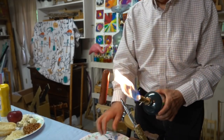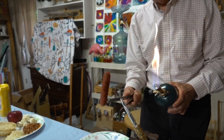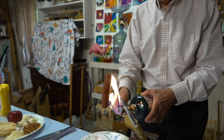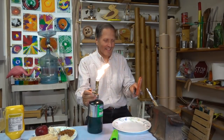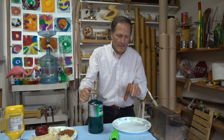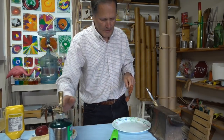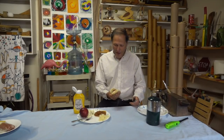This actually worked better than I thought it would. I wonder if I should try it with a hamburger. Well, that wasn't the easiest way to cook a hot dog but it was another example of the Coanda effect. I think next time I'm going to use a gas grill.